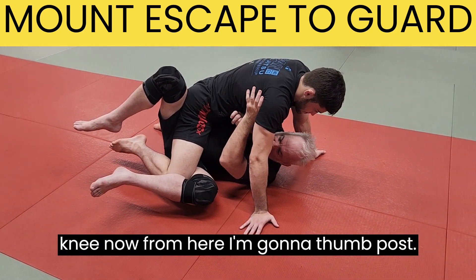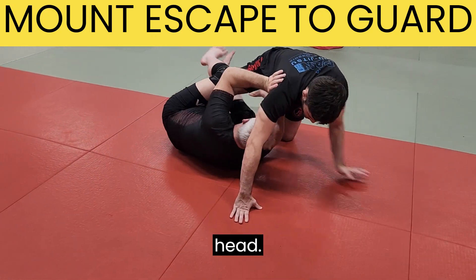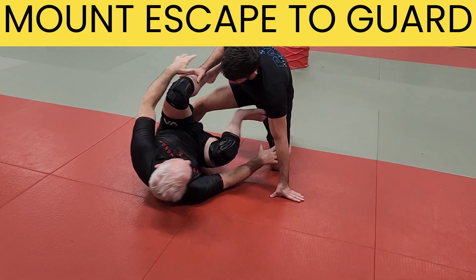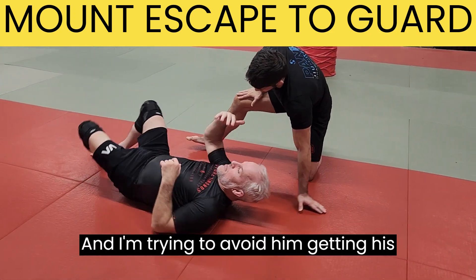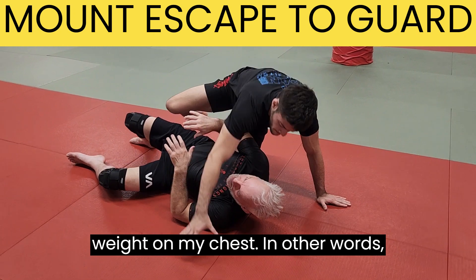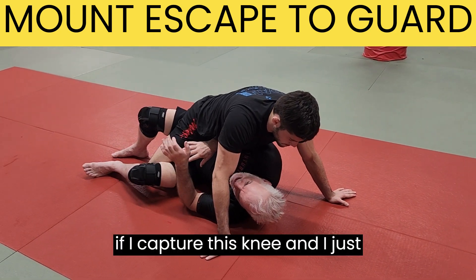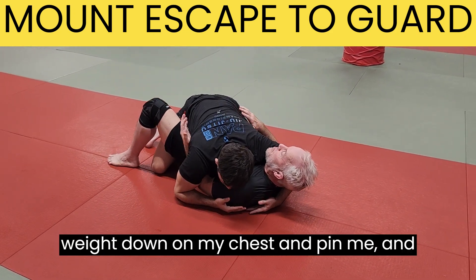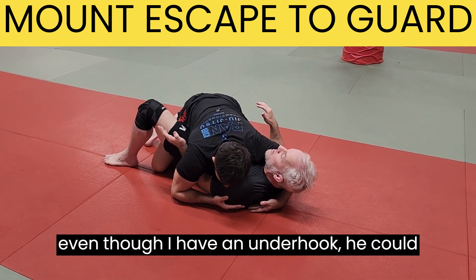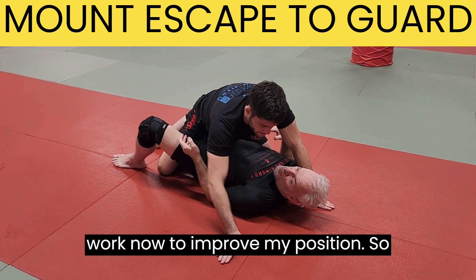From here, I'm going to thumb post and use my legs to push him up over my head, trying to avoid him getting his weight on my chest. If I capture this knee and just turn to face him, he can put all his weight down on my chest and pin me. Even though I have an underhook, he can be really heavy here, and it's a lot of work to improve my position.